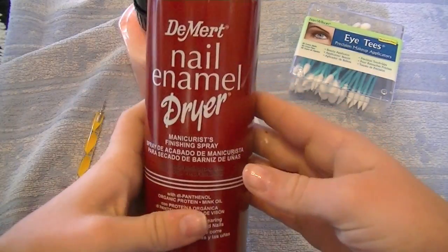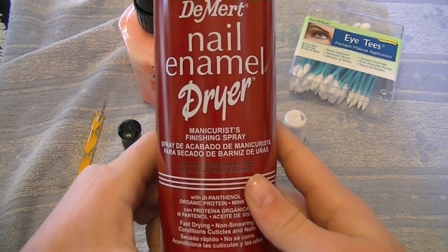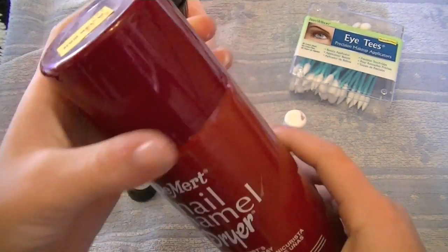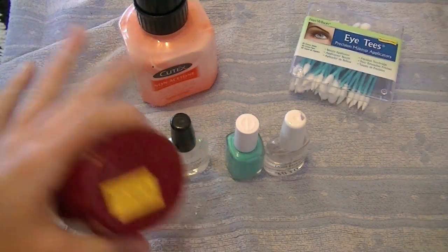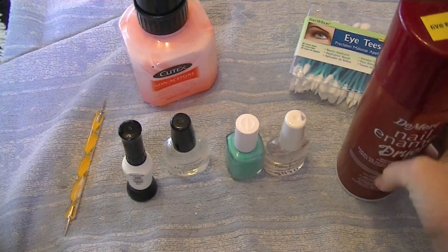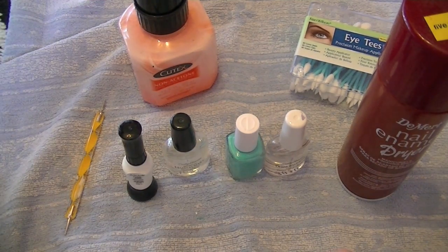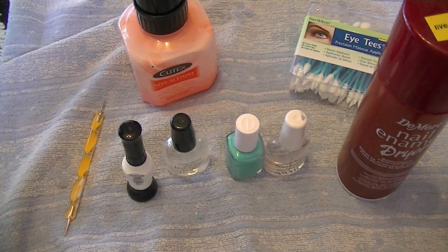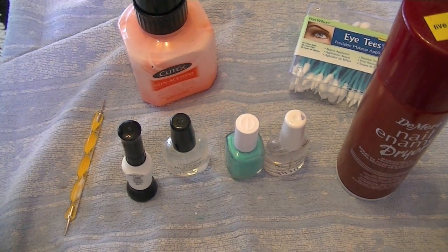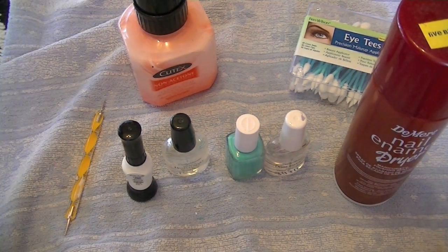This nail enamel dryer is also very helpful. You just shake it and spray it on your design from far away, and it makes it last longer and dry faster. I got this at Five Below for $3. You can also find them at Wegmans, Stop & Shop, and drugstores — it's the same kind you see at nail salons.